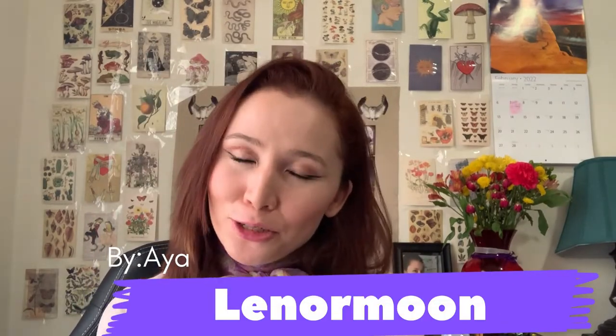Hi guys, welcome to my channel Armon, it's me Aya. Today I'm continuing to show you one of my methods for how you can use Lenormand cards and ask them a question. Some of the methods I learned from my school where I'm taking an online class right now, and some I got from YouTube channels. Thank you to my YouTube friends making great videos — most of my information about Lenormand and tarot cards I also learned from YouTubers.